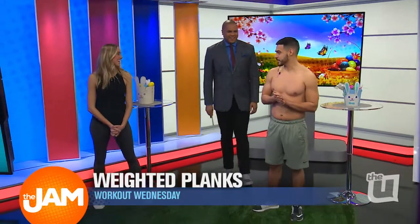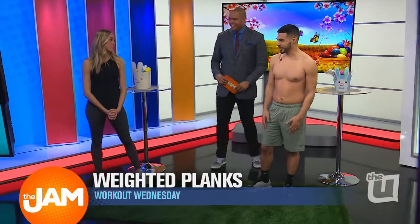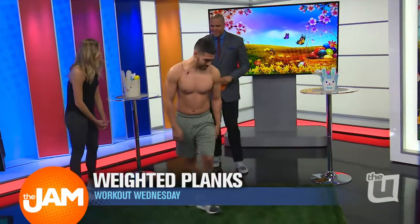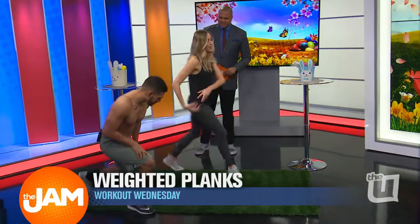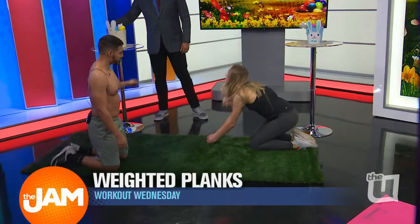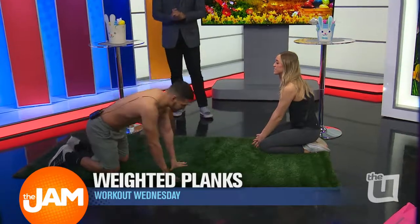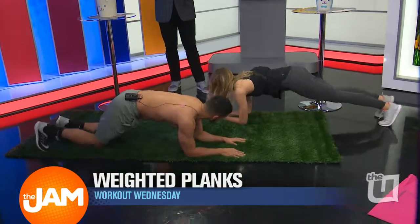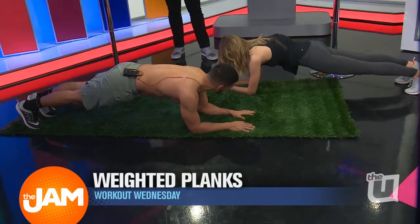So we're going to start off with some planks today. The great thing about the plank is you can do it anywhere as long as you have enough space to lay down. Let's start up here. Start on your knees. Now, before we add weight, we want to make sure we're being safe. Do it the right way. Hand up. Get on your elbows. Make sure you keep your core tight. You want to squeeze.